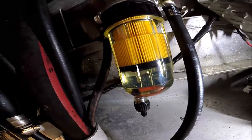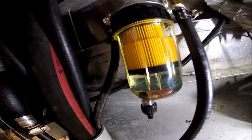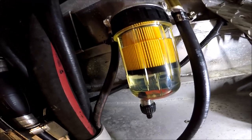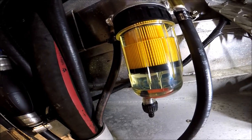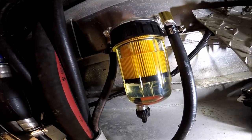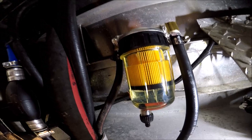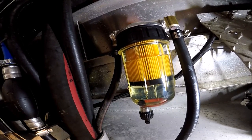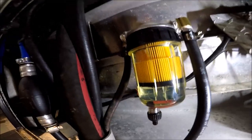All you do is loosen up this little petcock and drain it into a cup or something, pump the bulb, and be on your merry way. After a while, take that filter off and just spin on a new seven dollar filter. So that's that.